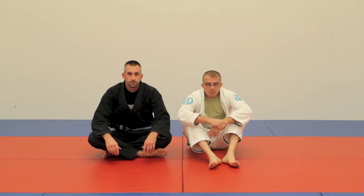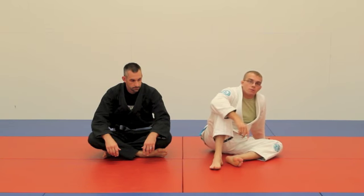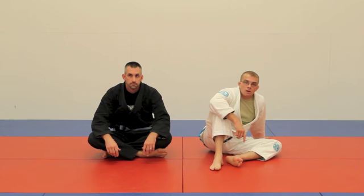All right guys, I'm back with another installment from that high mount series we've been working on these past couple weeks here at my school. In this video, we're going to cover two different chokes from that high mount. So let's get started.